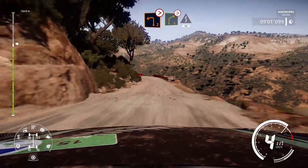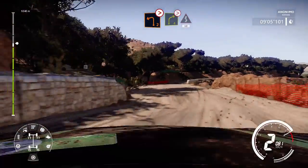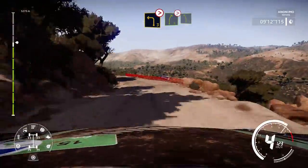Left 2, tightens, bumpy. Into right 4, tightens, and kicks for 50. Left 3, tightens, into right 5, tightens, over crest, don't cut.